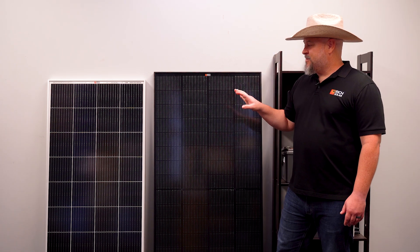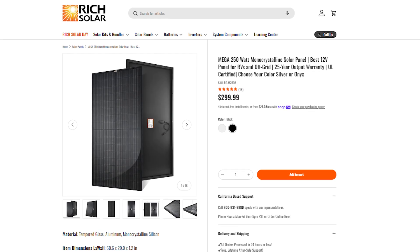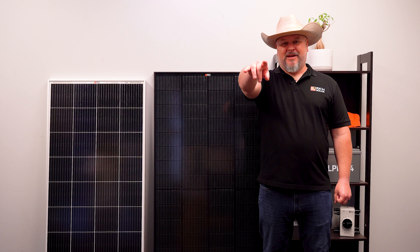If you have any questions on the Onyx or the silver frame 250s, please give me a call. You can go to richsolar.com — any of us here will be happy to help you. Thank you again and have a solar day.